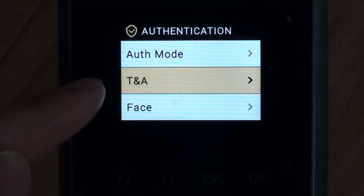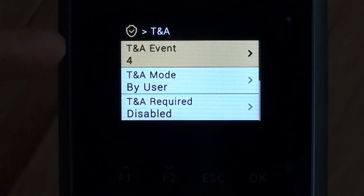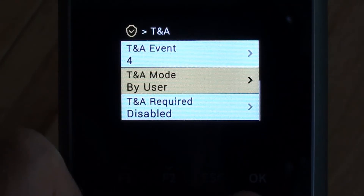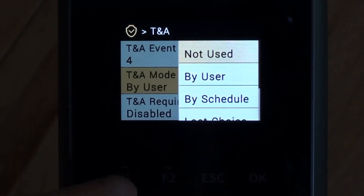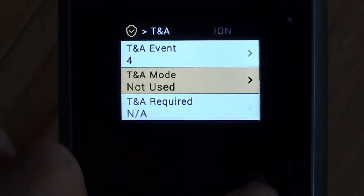I'm going to drop down to T and A — time and attendance. We can set a number of different events for time and attendance, such as a function key for in, a function key for out, etc. But for what we generally use it for, we're going to set that to not be used at all. I'll drop down to T and A mode and set it to not used, then save that.